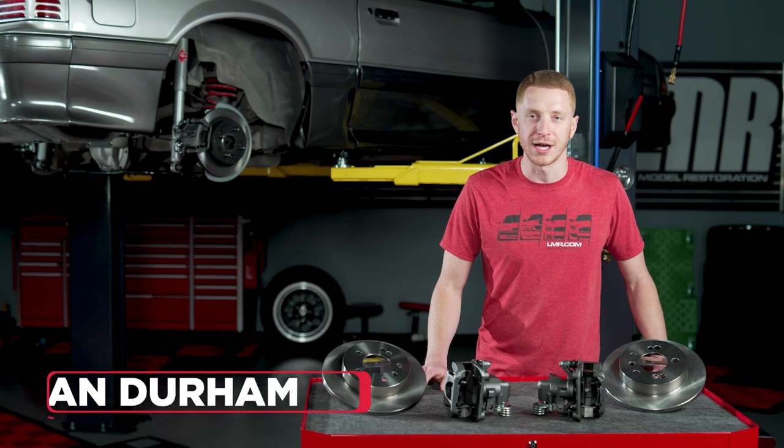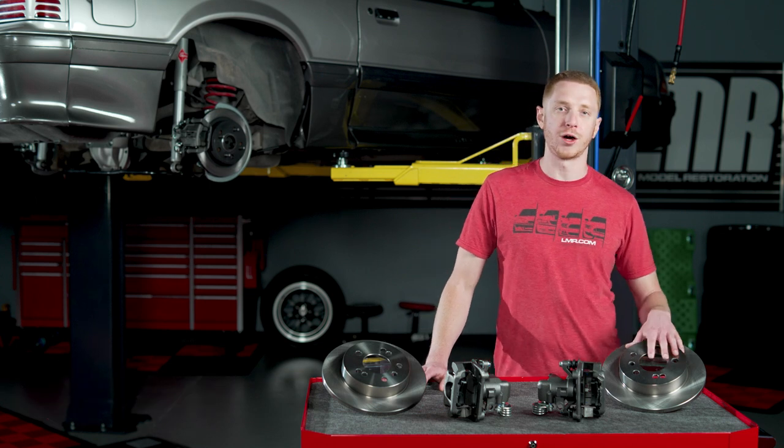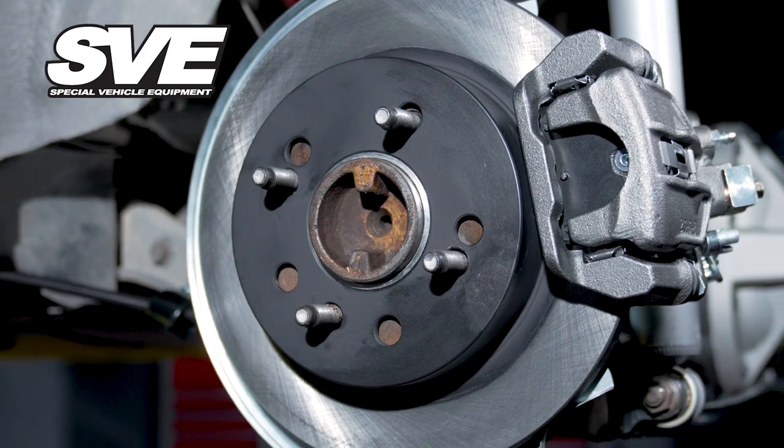What's up everyone? I'm Landon with LMR.com. In today's video, I'm going to be talking about the return of our 4-Lug rear disc brake conversion kits and what makes them different than our old kits. So let's get right into it.